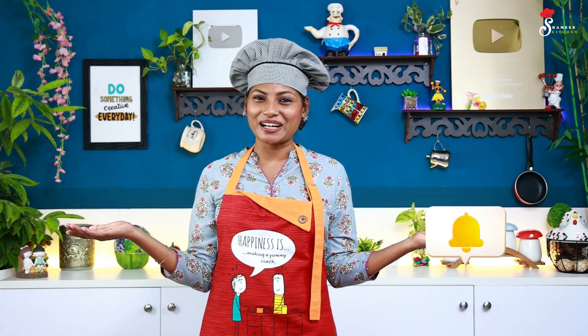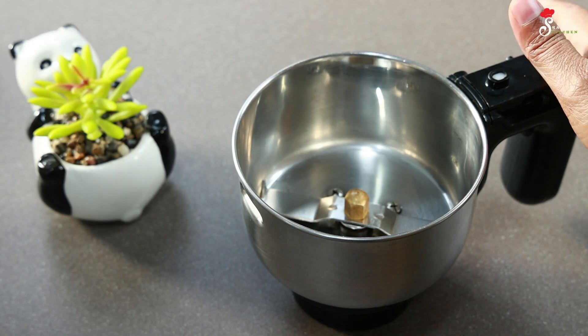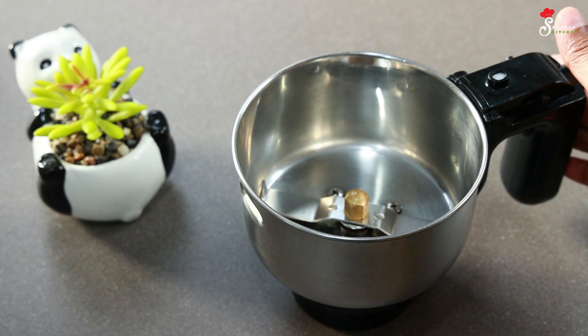Let us know your recipe! We're ready to make a cupcake mix.